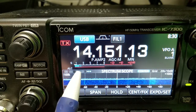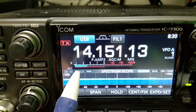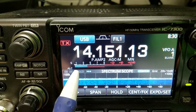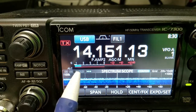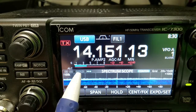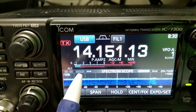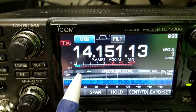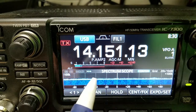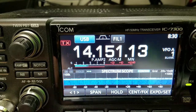Delta loop, off-center-fed antenna, there's the cobweb — the cobweb is about two S-units higher. The cobweb is about S4, a full inverted V up about 60 or 70 feet is about S2.5. Back to the cobweb — it's definitely pulling in more signal.